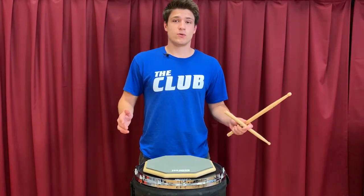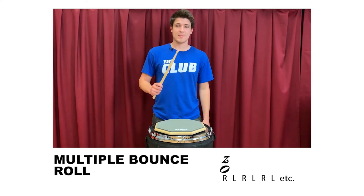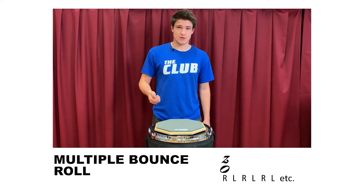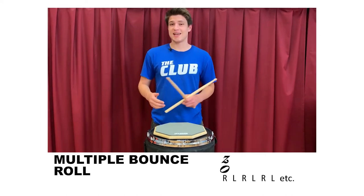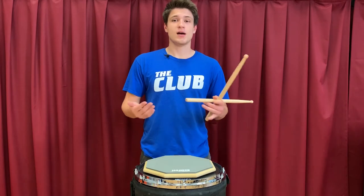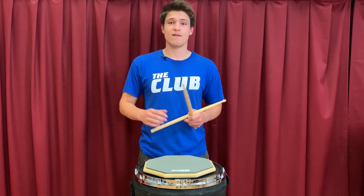A multiple bounce roll, also known as a buzz roll, is also very descriptive in its name. For each stroke, you allow the stick to hit multiple bounces at once, which allows a sound like a buzz to happen. The trick to a buzz roll is to nail down each hand playing a buzz before you try and put them together. A great way to practice buzzing is to realize how the rebound of the drum affects the stick.